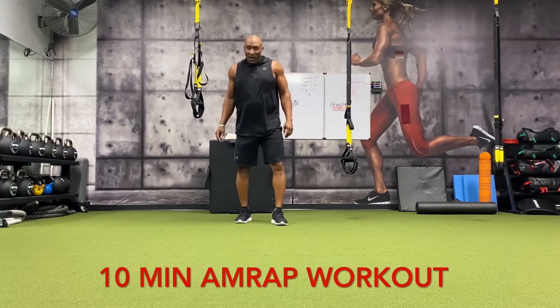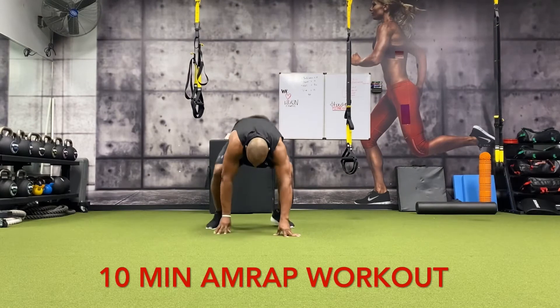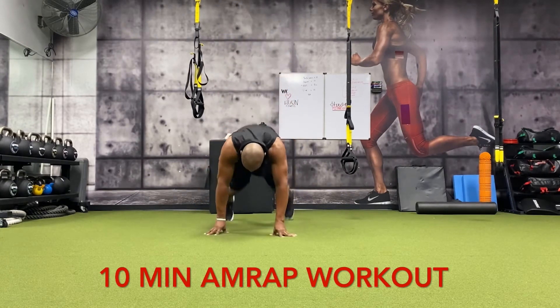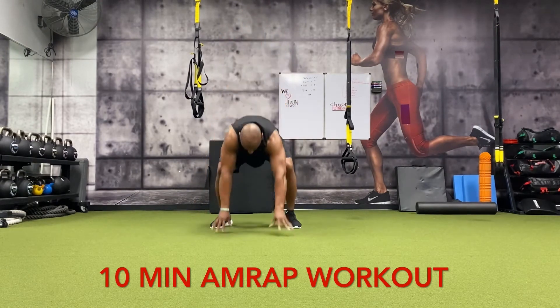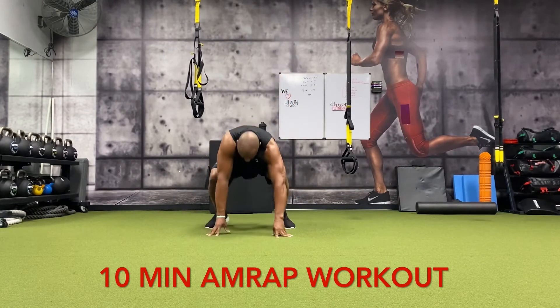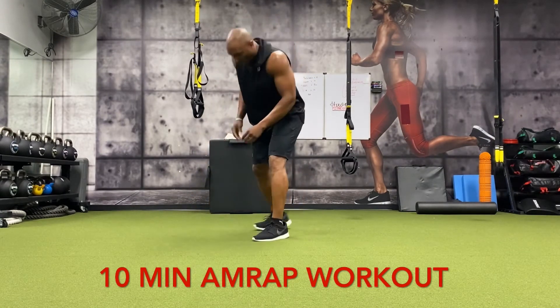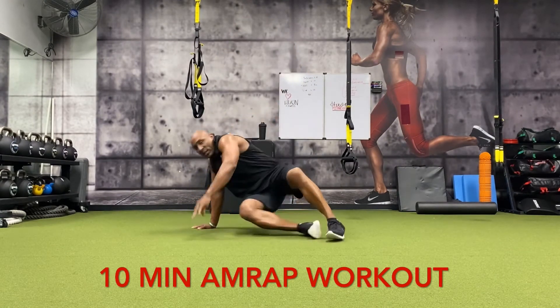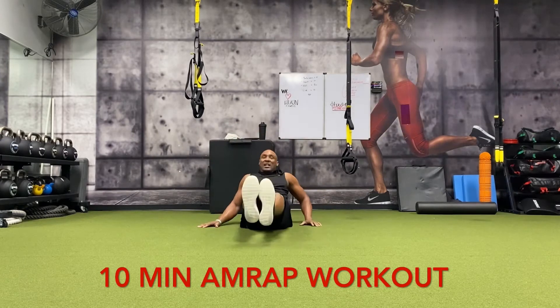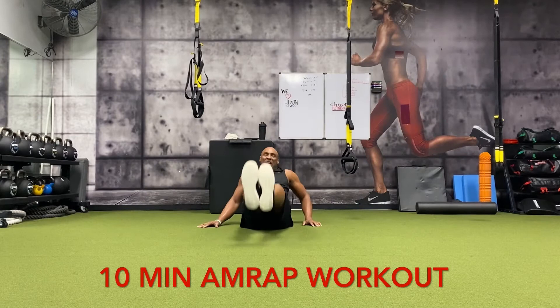Five minutes elapsed. All right, another set — five burpees: one, two, three, four, five. Leg raises: ten, nine, eight, seven, six, five, four, three, two, one.